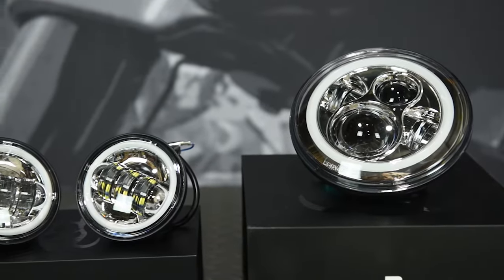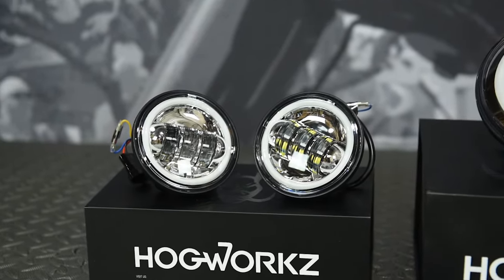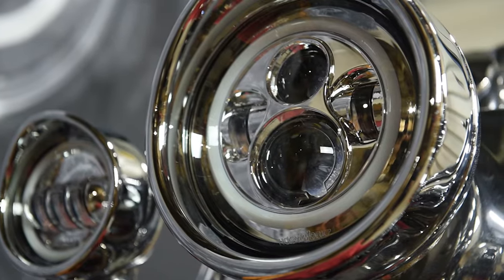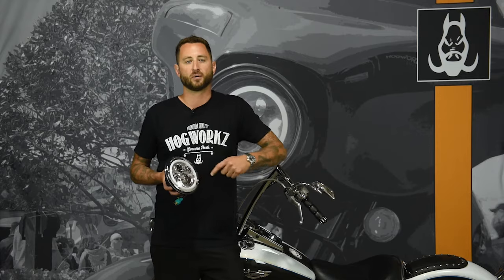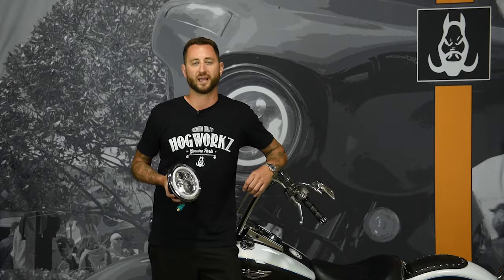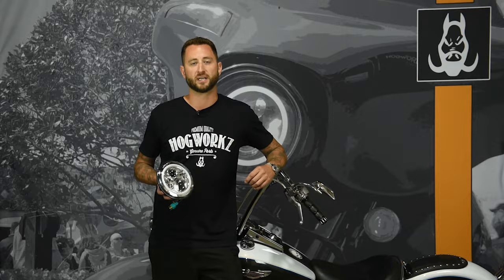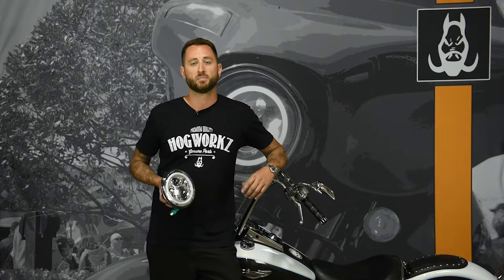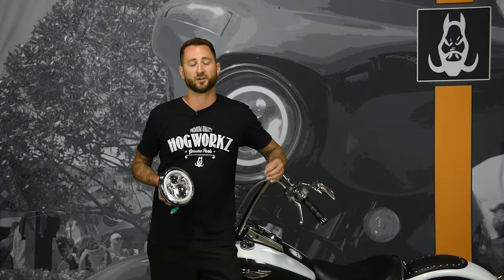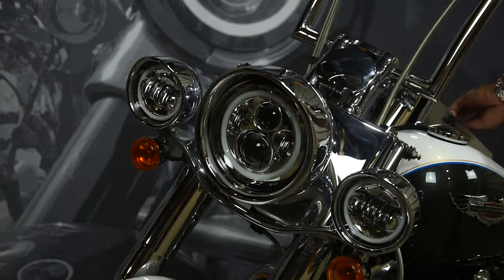This is a full projection LED setup designed to dramatically increase visibility and rider safety while adding style to your ride. These lights feature a Halo DRL which helps motorists see your bike sooner from side and front viewing angles. HogWorks LED headlights are plug and play and include all the parts required for installation on Harley Davidson Softail and touring models. Best of all, our LED headlights are covered under a lifetime warranty, making this the last light you'll need to buy for your bike.